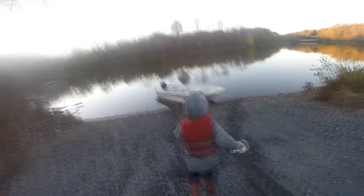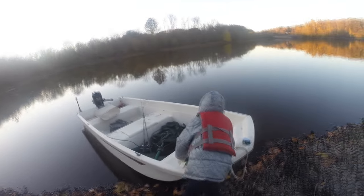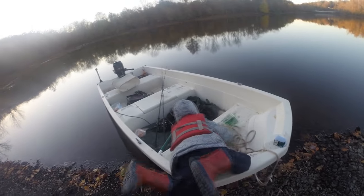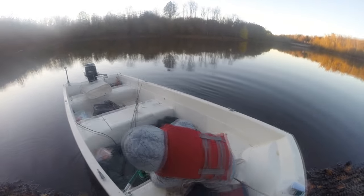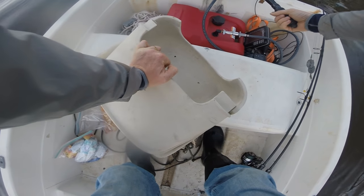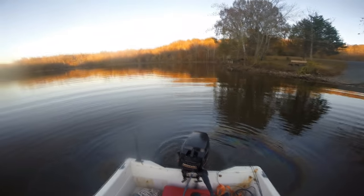Hey, Luke here with catsandcarp.com. This is a fun little video of me and Tommy going out and catching carp and catfish quick and easy. This was a weekday trip on Tommy's birthday week — he wanted to go out in our fast little boat and just fish for a little bit, so I was letting him call the shots. We got out and had a good time in about an hour to an hour and a half.